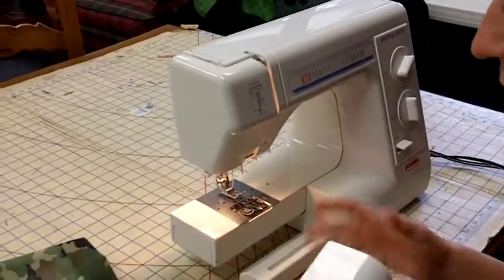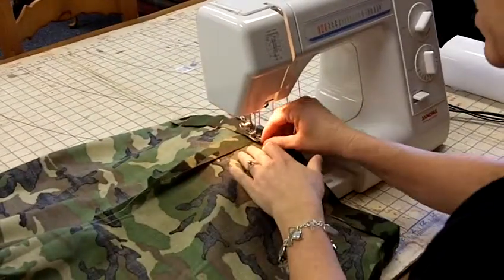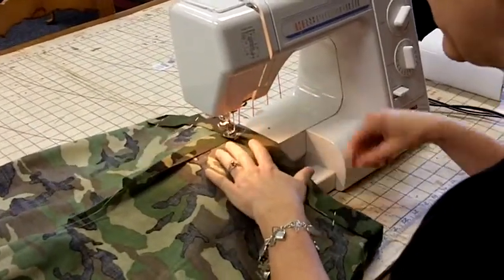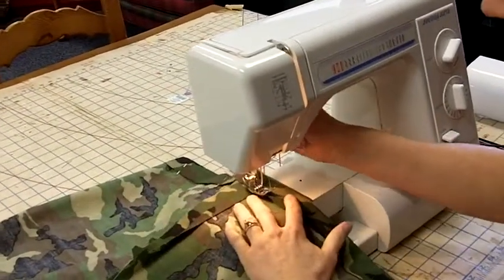Now what you could do to make this easier is take this off and just like you would do on the ironing board, kind of just slide it in there. You don't want to sew this back part, so just slide it in there.